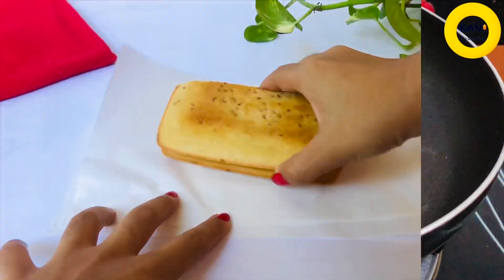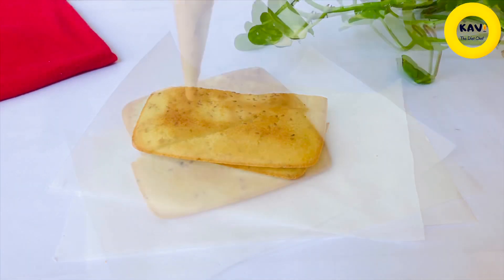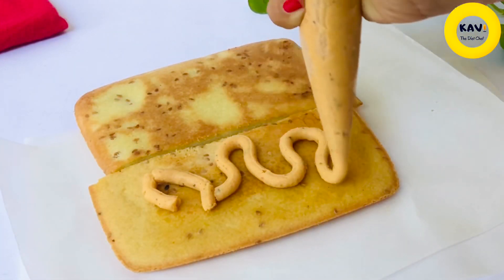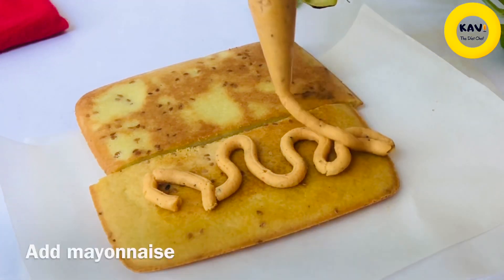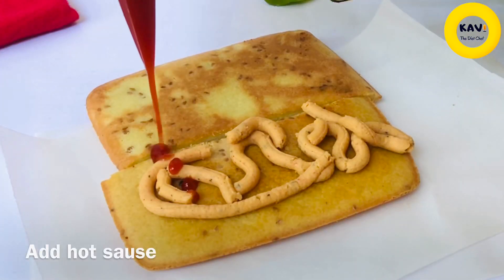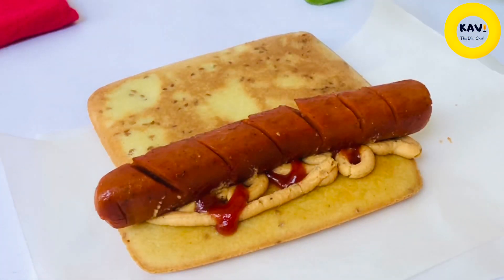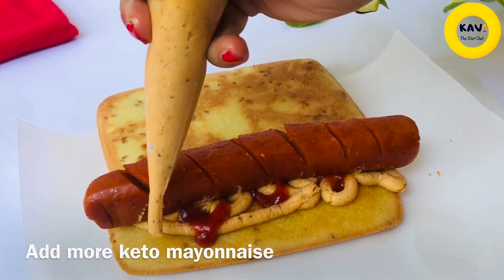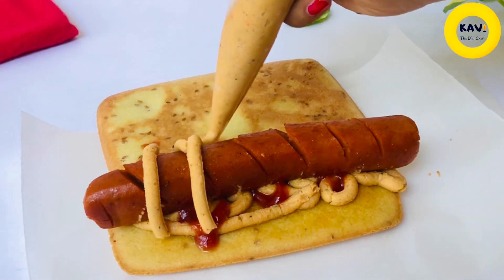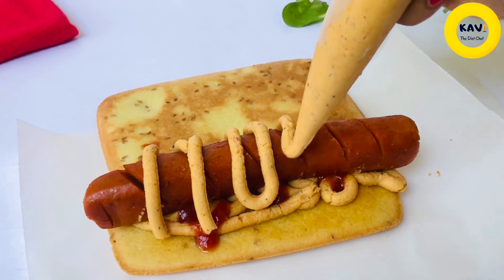We are ready. We will assemble the hotdog pan. We will fry it with keto mayonnaise. We will fry it with hot sauce and keto mayonnaise, sweet and sweet.